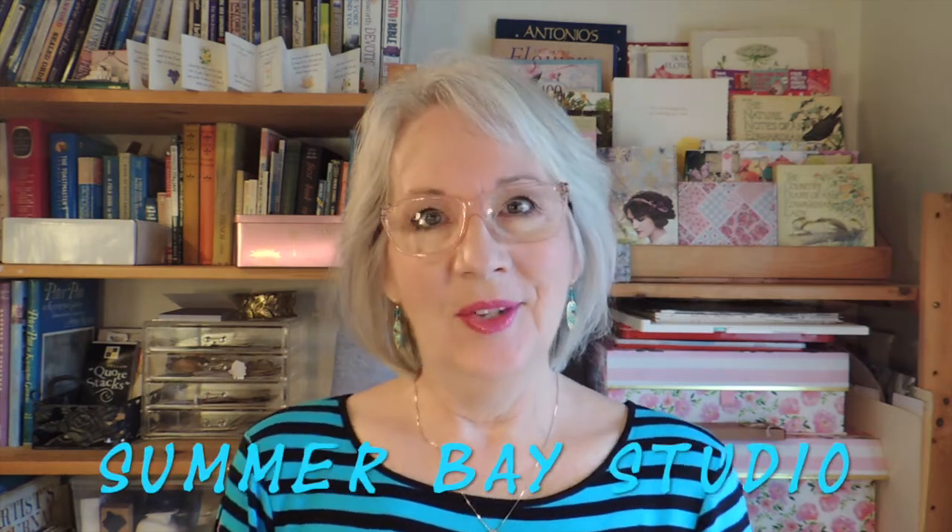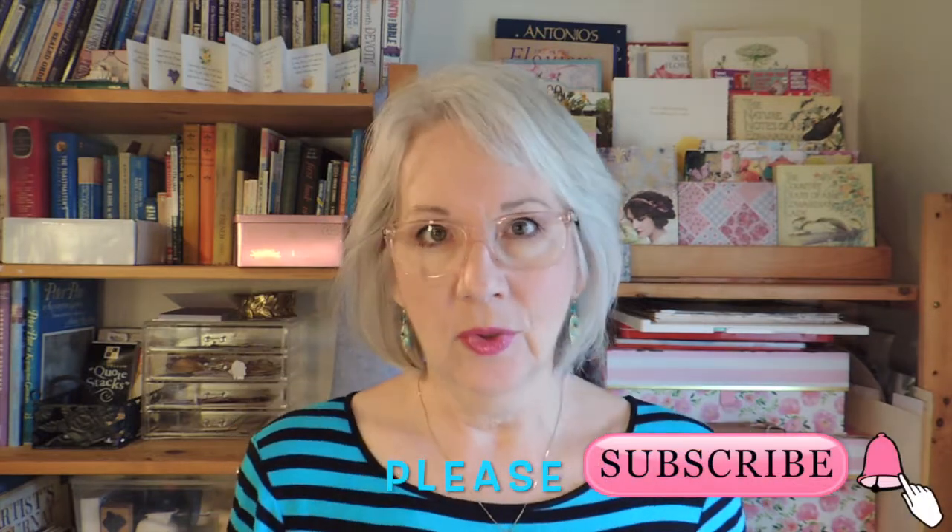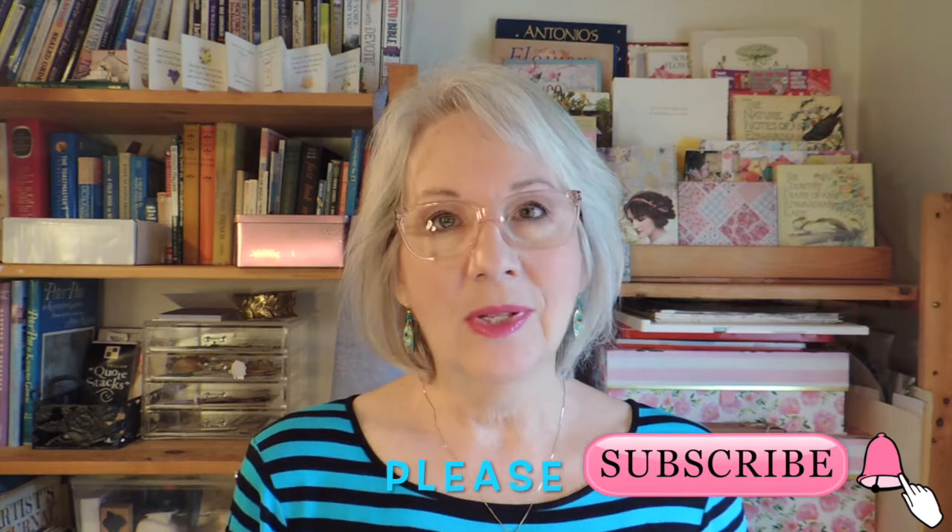Hello, I'm Wendy and this is Summer Bay Studio. Today I'm working on a travel journal that I'm turning into a glue book. I'm using a little insert that came with a set that has a pink sparkly cover and a couple of other inserts. I hope to fill it all with glue book stuff, because to me a glue book is an art form as much as any other craft or form of art. I've got some new pieces of ephemera that I've cut out of a book, and I'm going to explain where to find these things. Let's get started.